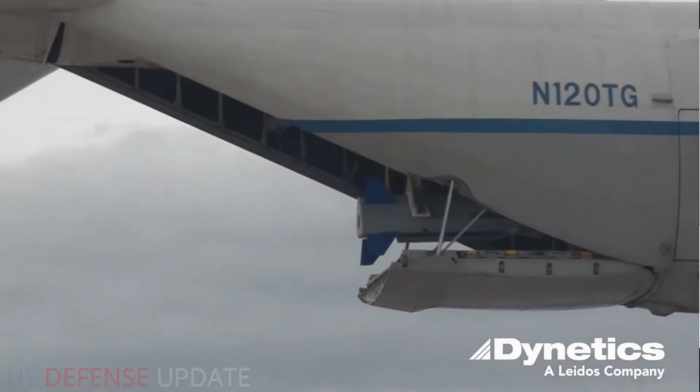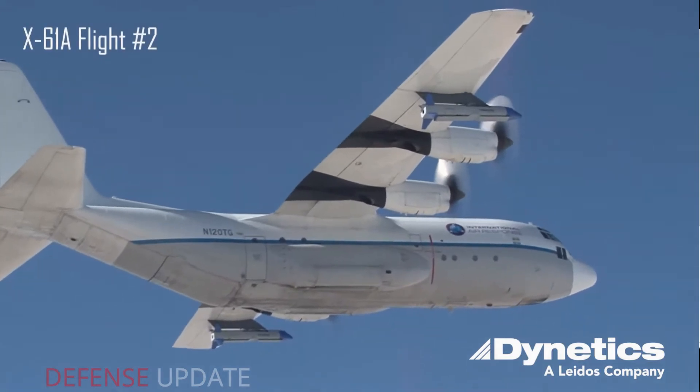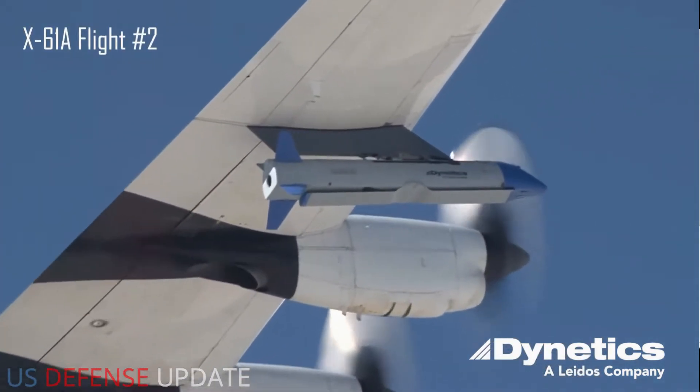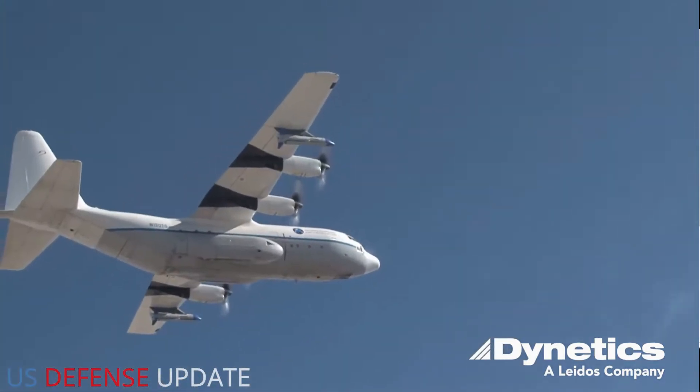DARPA is now looking into the possibility that personnel on a mothership aircraft that deploy and retrieve these unmanned aircraft might be able to load new payloads onto them, including swarms of smaller drones or munitions, before sending them out on new missions.